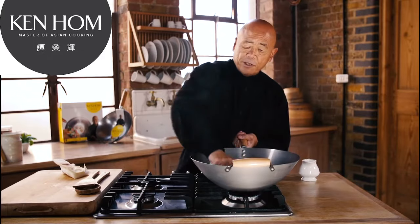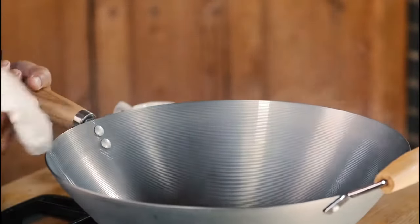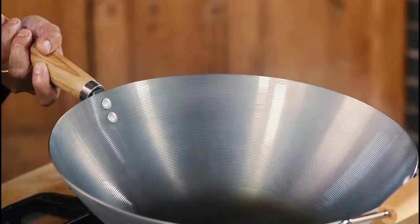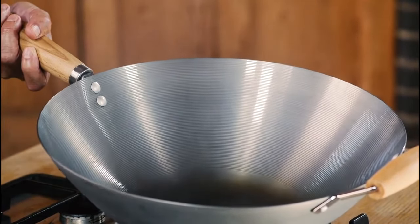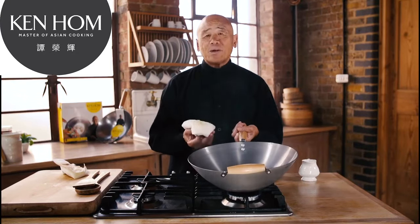Always wash it with a soft sponge. As you cook with it, you will see how beautifully the natural coating will prevent food from sticking. This is really the professional way of cooking with the wok.